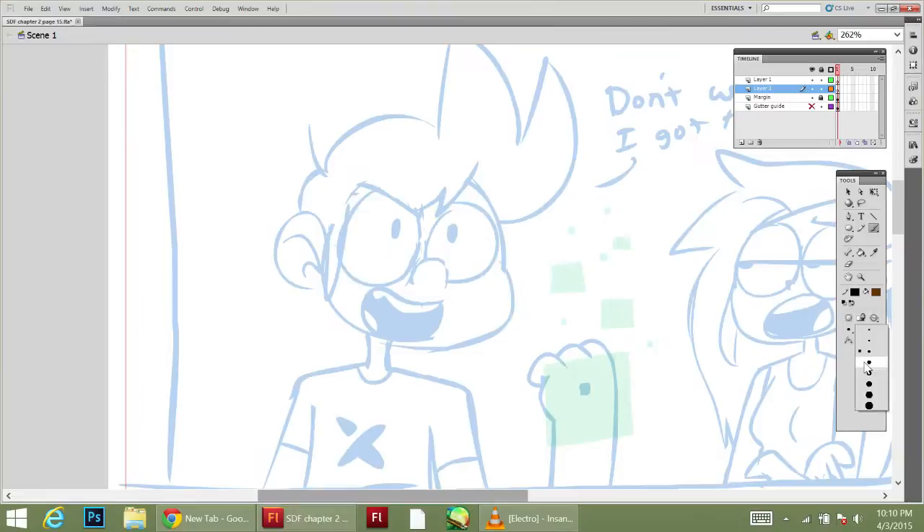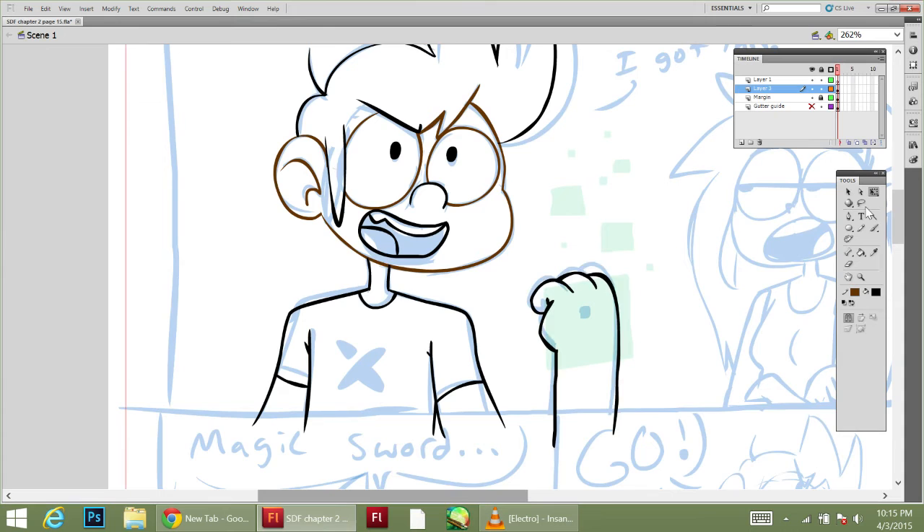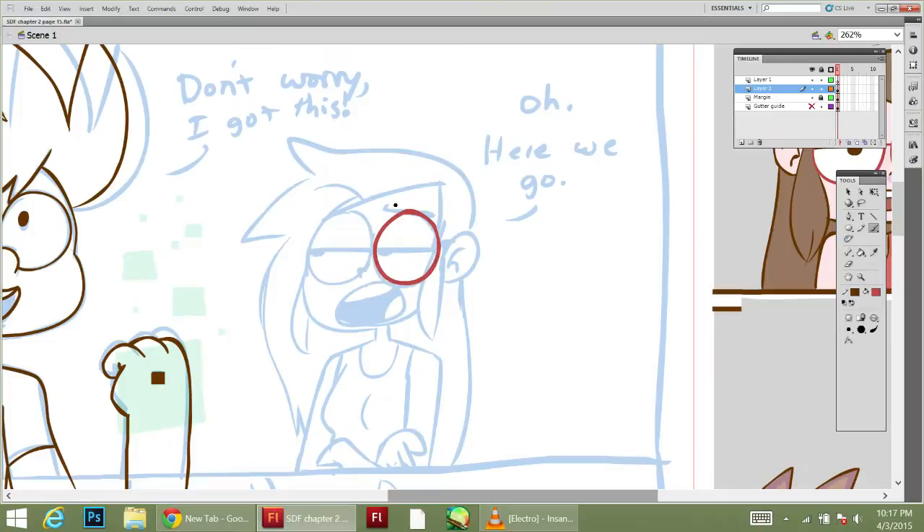It'll be nice to get back to using the big fat Cintiq pen — I really like it, it'll be more fun. The only thing I'm dreading is the dim screen on the Cintiq, but I'll use a screen mirror to get accurate colors.